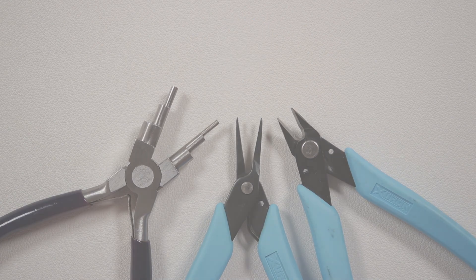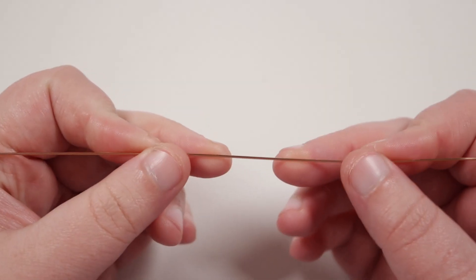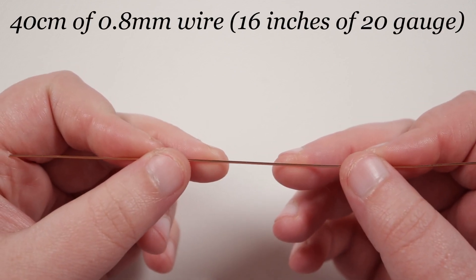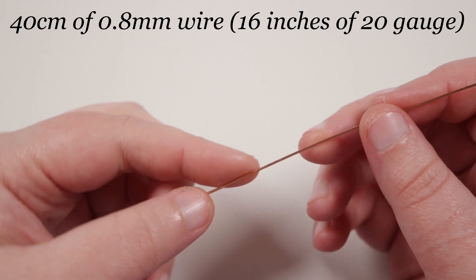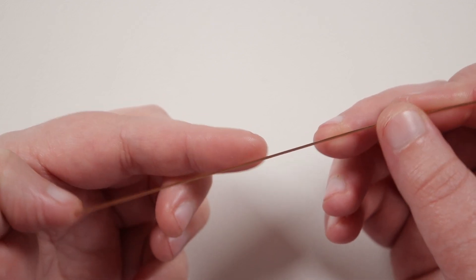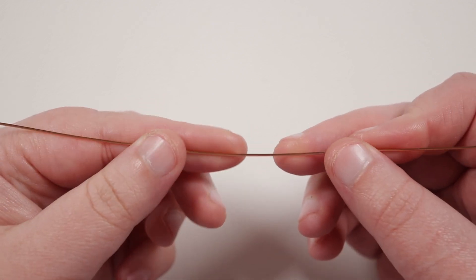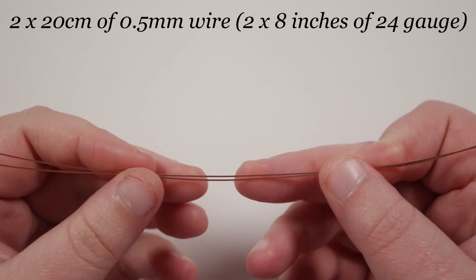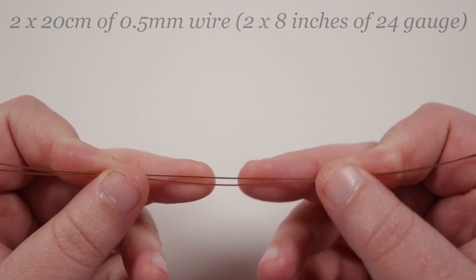Let's get started. We need to cut some lengths of wire — I have a length of 0.8mm here. How long you want it is up to you and what you're comfortable working with. I usually like about 40 centimeters, which gives me enough to make multiple links. I'm working with a shorter length here for the video. I've also got two lengths of 0.5mm wire of about 20 centimeters each, and these are for one link.